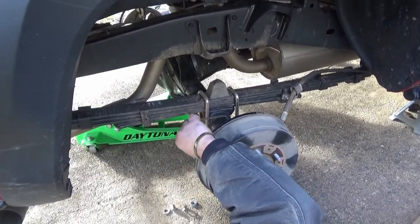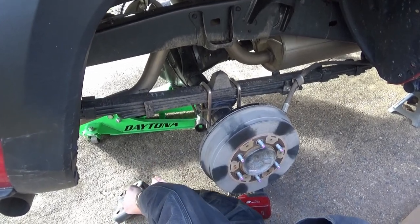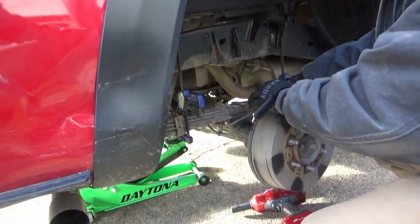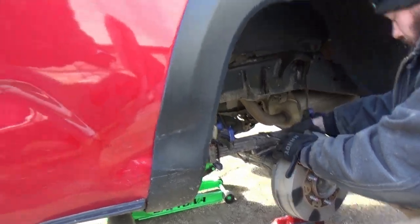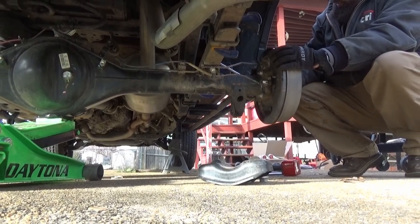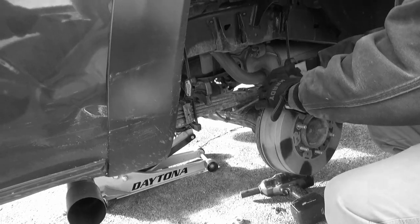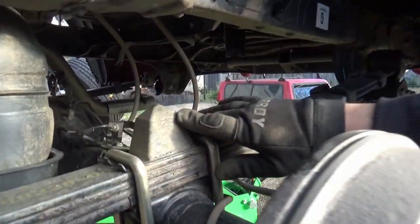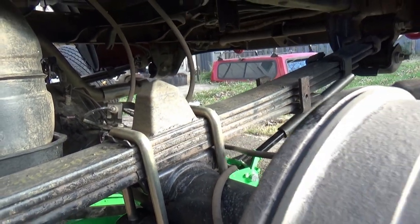There's a bunch of dirt down here — surely no dirt down there. Let's go ahead and slightly lower the rear axle a little bit. The passenger side U-bolts and bump stops have been completely removed. Now we're going to do the driver's side — once the driver's done, we'll slowly lower the axle to separate it from the leafs and install the add-a-leaf.